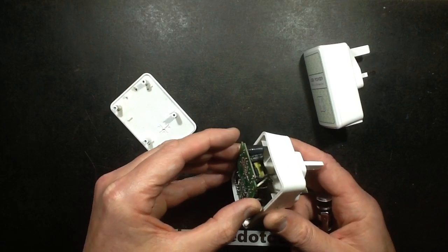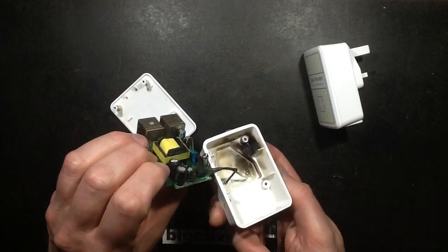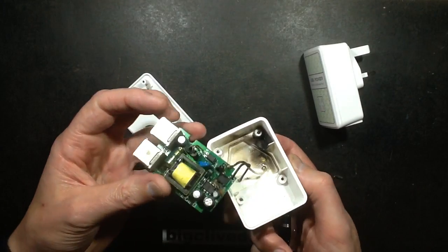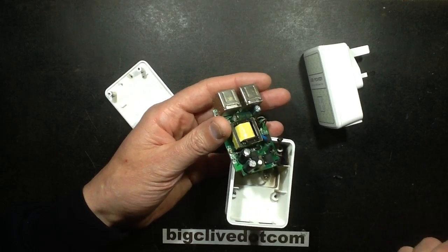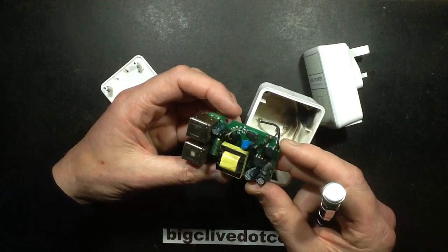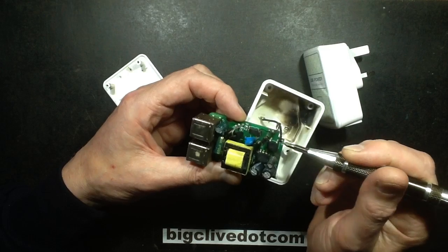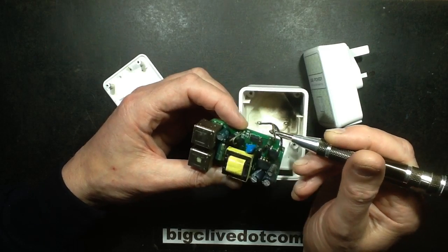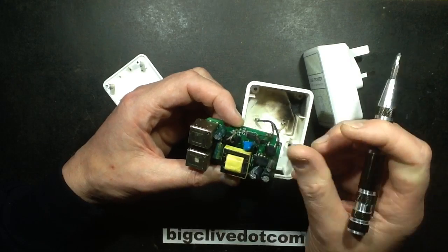That's quite sooty inside - it's kind of gone bang big style. In fact it must have been quite a loud bang because it's actually blown the end off the fuse. So what do we have here? We have what looks like a switch mode chip. We've got the incoming supply going via a fuse which has detonated forcibly, through a bridge rectifier.